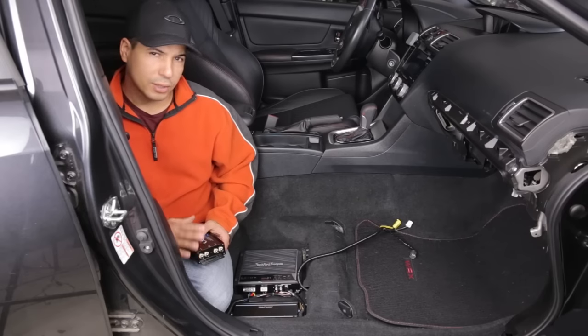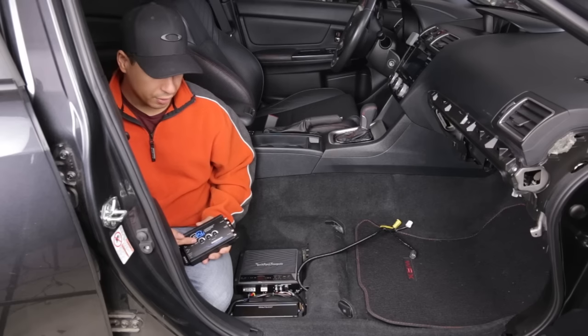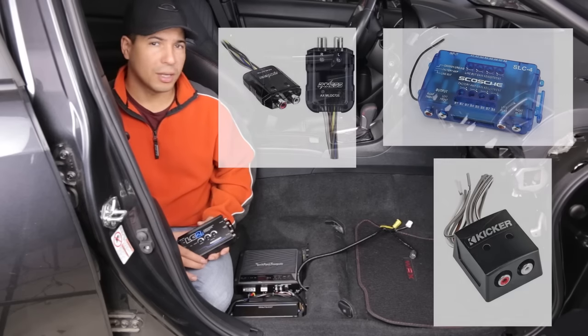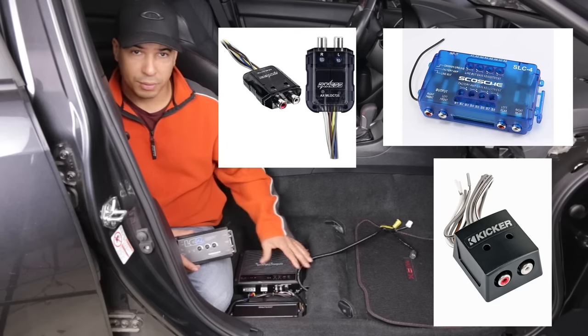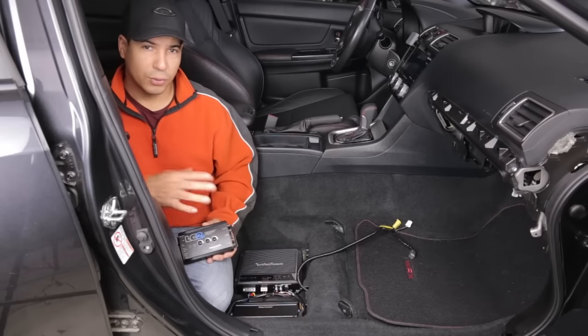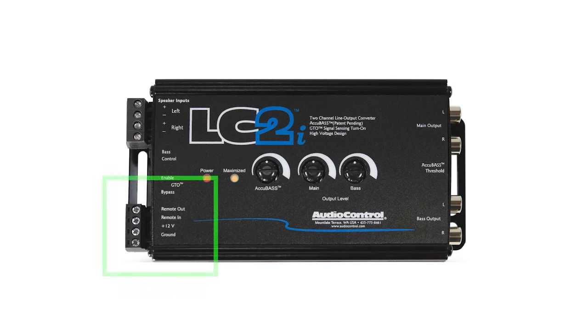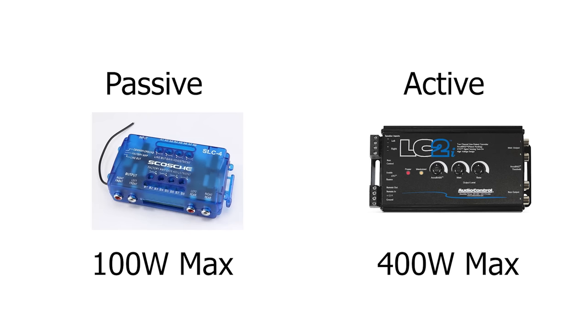Once you decide to do this, you have to figure out which one to get. There are basically two types: there's the active line-out converter like this one, and there's the cheap passive ones you can get at Walmart. Passive ones don't use any power — they just use the power from the high-level input itself to do the processing into a low signal. An active one requires power applied to it and will accept a much higher level of input than a passive can, especially if you have a high-powered system.